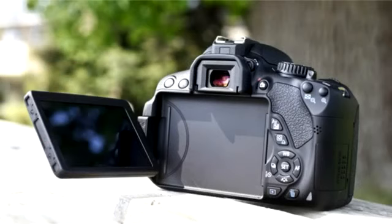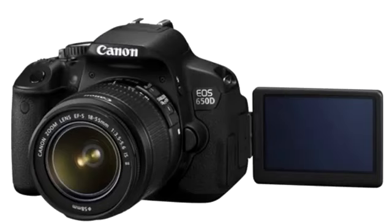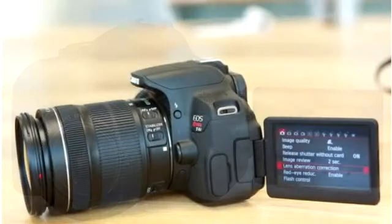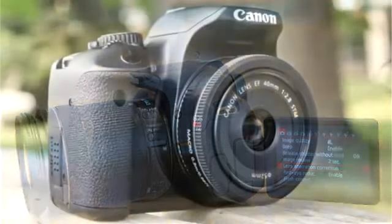Another big difference is that this camera has a touchscreen articulating LCD display. Yes, this is the first Canon DSLR that uses a touchscreen display. The screen resolution is still 1040K, but this touchscreen gives you lots of different gestures — you can pinch to zoom, kind of like the iPhone, and you can also swipe through pictures and view them. This is becoming more and more like smartphones.